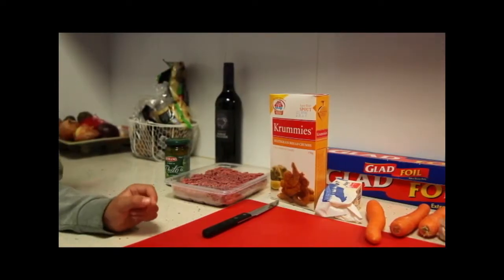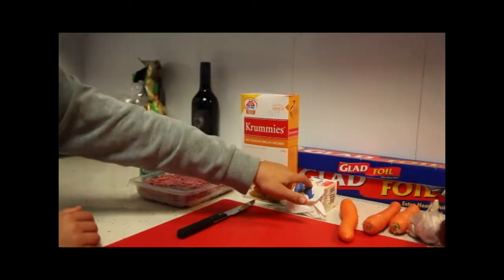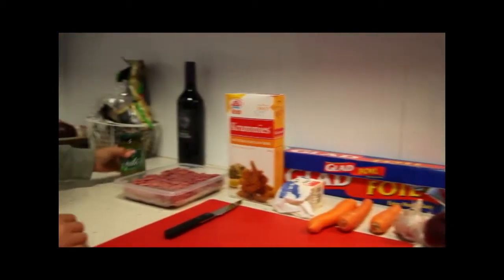For that we will need some minced meat, bread crumbs, butter, three carrots, garlic, onion, and a bit of pesto.